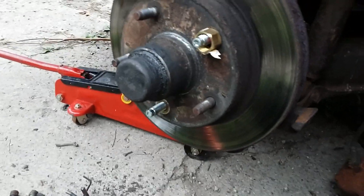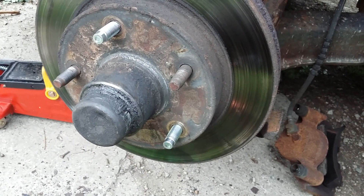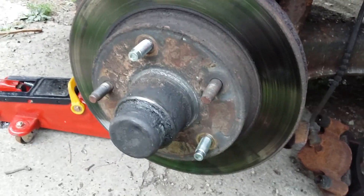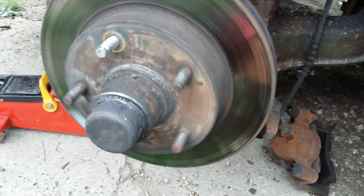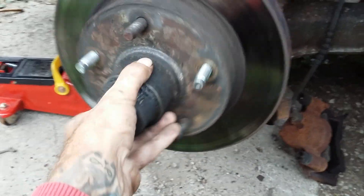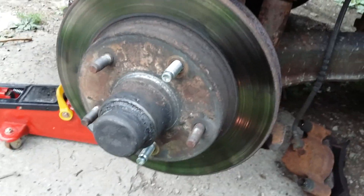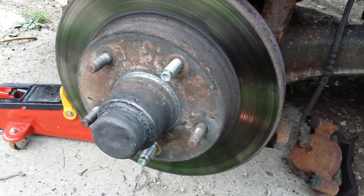So there you have it — I've got two new studs. I've just taken my wheel off and my caliper, that's it. It's real easy. Hope it helps you out, and thanks for watching.